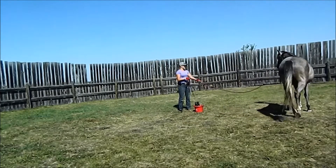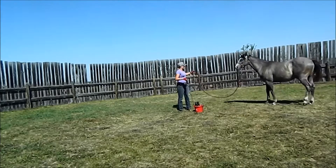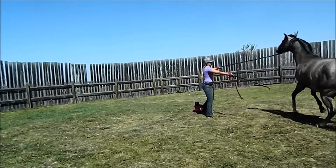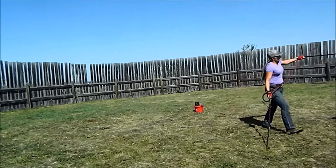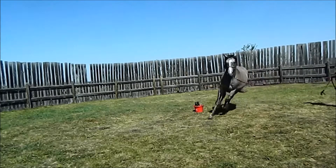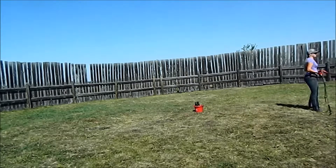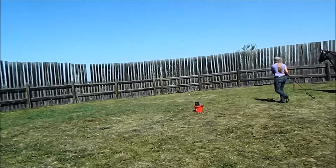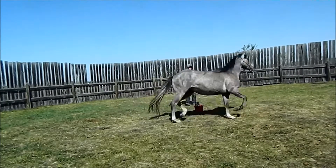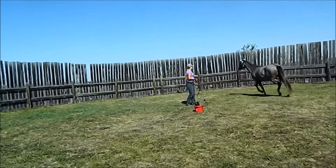He's not pulling on me. If he does, I'm just going to kind of bump his head a little bit. Right there — I'm going to put him back to the direction he's supposed to be. So as long as he's moving around me in the direction that I want him to go and he's not pulling on me, I'm just going to let him go.